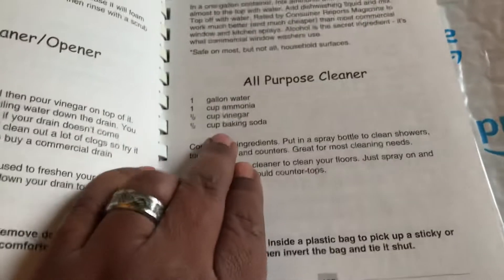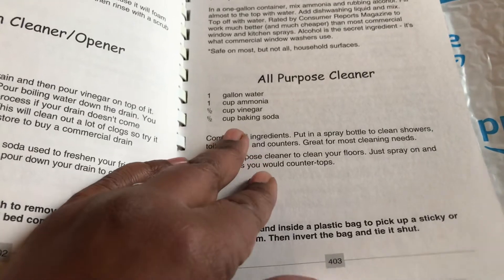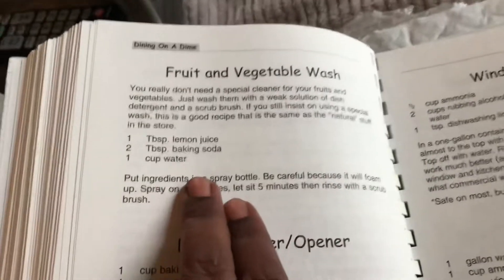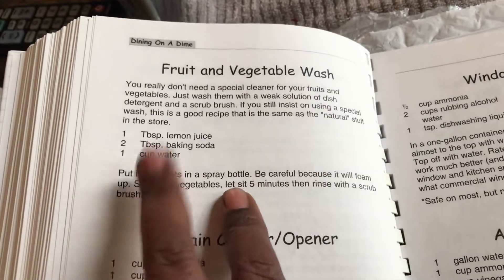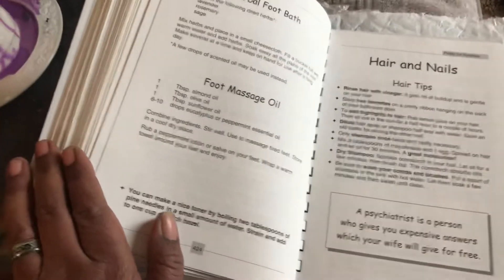How to clean your oven, clean your kitchen — I need help with that — clean your refrigerator. Just all kinds of tips. All-purpose cleaner: water, ammonia, vinegar, and baking soda. Vegetable wash — nice, since we're getting a lot of fresh produce. Outdoor window washer, tarnish remover, stain removal tips. Bath bombs — there are bath bombs in here! Hair and nail tips. This goes from food to the whole body.